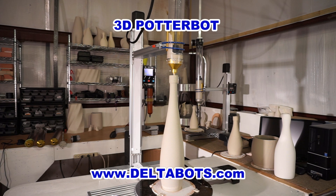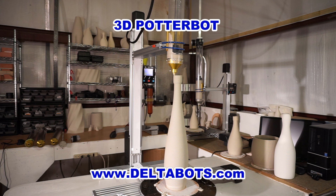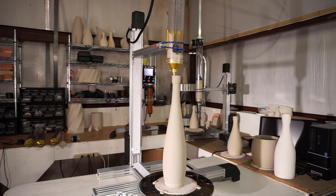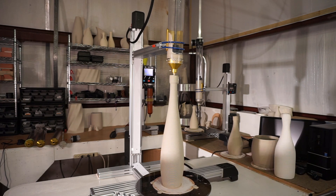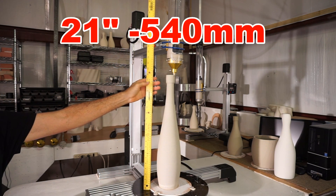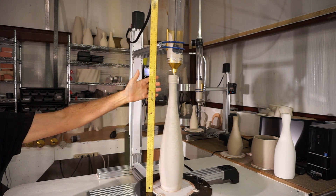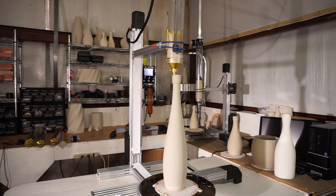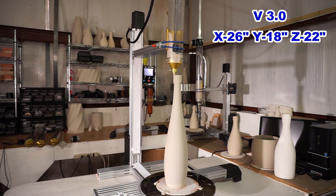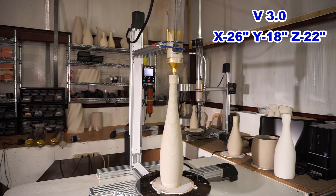In this video I would like to introduce you to the new 3D Potterbot version 2 and version 3. This innovative design has a traveling X axis. This configuration gives us extremely large build envelopes. For instance, the version 3.0 has an X of 26, a Y of 18, and a Z height of 22.